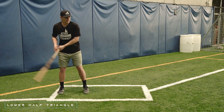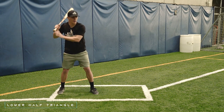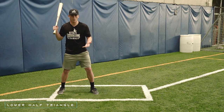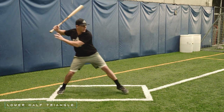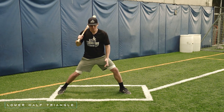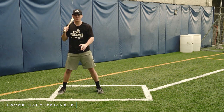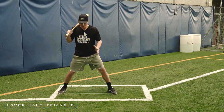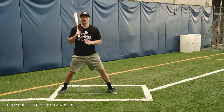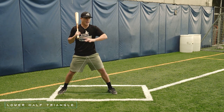If you start narrow and only stride this far, you're leaving a lot of bat speed on the table — that's not an equilateral triangle. We want to avoid that. And we also don't want to over-stride and get out too far, because that does more harm than good. Keep your head between your feet throughout your entire load and stride. Get to that lower half triangle position so we can utilize our lower half effectively and not leave any bat speed or power on the table.